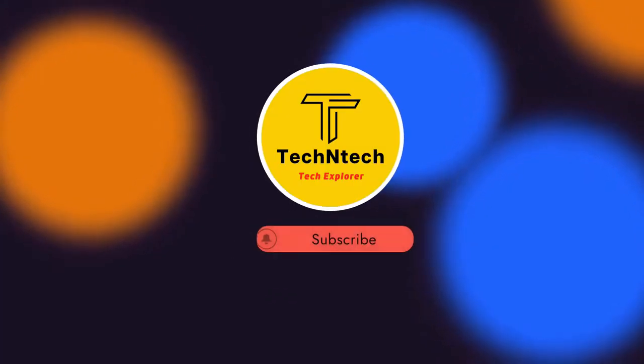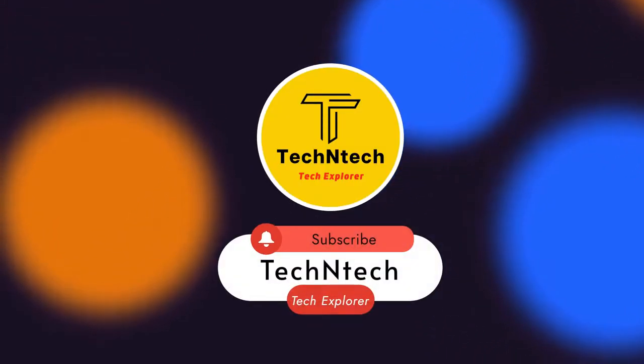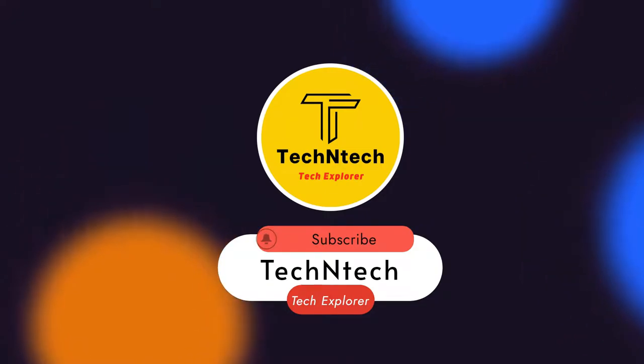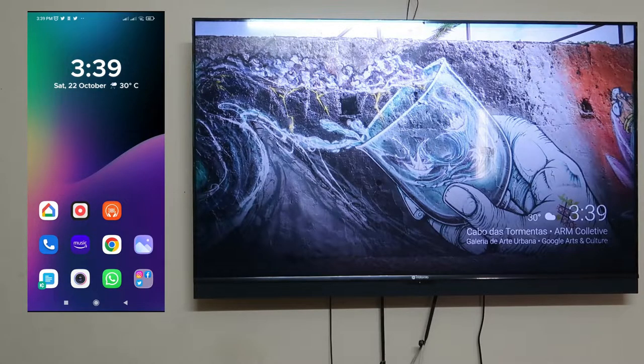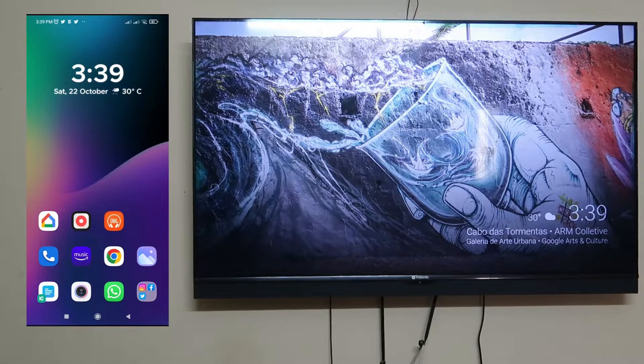Hey guys, welcome back to our channel. In case you are new to this channel, please subscribe. In this video, I'm going to share how to connect your Android smartphone with the smart TV. If your smart TV remote is not working, you can use your Android smartphone itself as a remote for your smart TV.